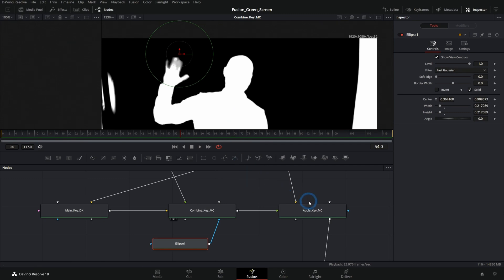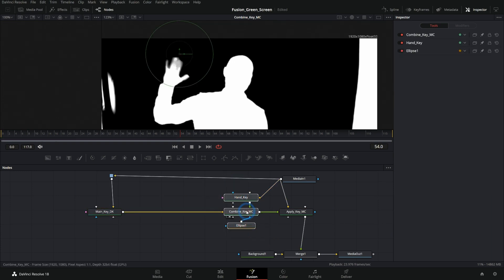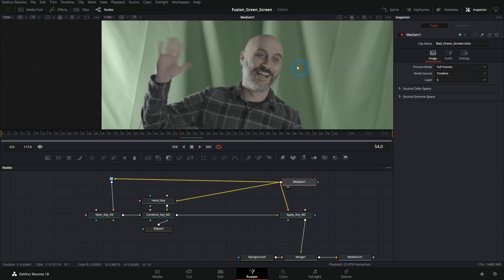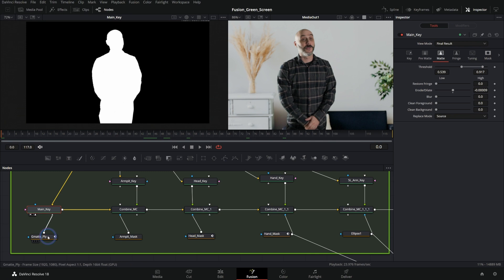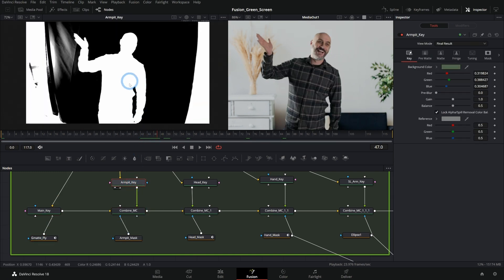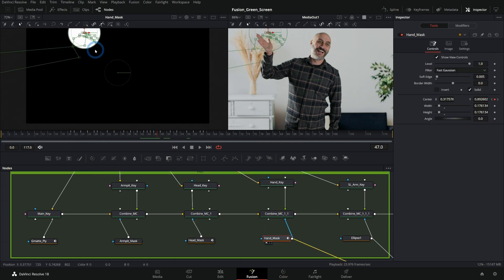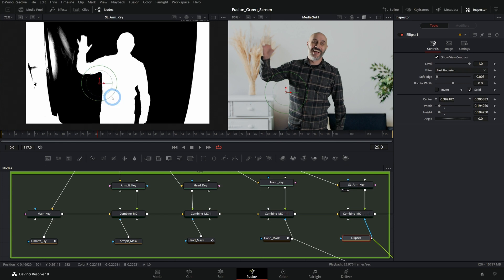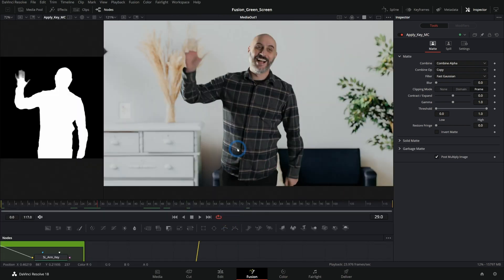Now we've fixed our matte to be a lot better for our key. You can do this as many times as you want — the same kind of idea where you combine a key after your main key, and you can have five or six of these stacked and they all add up to make a matte that's ideal for your subject. Here's an example of what I ended up doing on this shot — this took five keys: a main key with a garbage matte, a key for the armpit area added with a mask, a more refined key for his head applied within a head mask, a key for the hand masked with the circle with animation to follow his hand, and a key for the arm. All of these combine to make an uber matte — one matte to rule them all — and then that's applied with the mat control, giving us a good overall key.